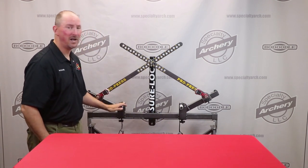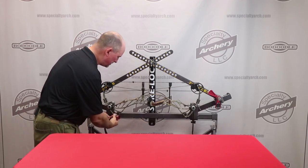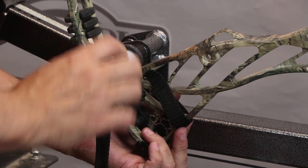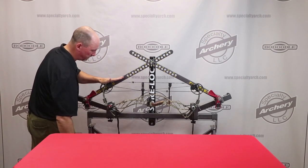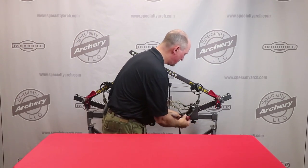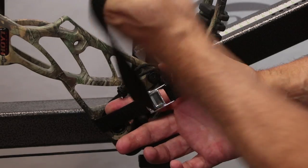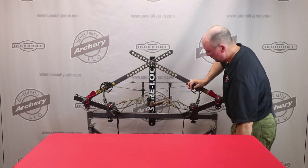Now we've got a bow installed into the press with our straps in place — they're looped around the back. To use those, go over the front of the riser and place the cap over the riser support peg. Draw the strap tight, and that will keep the bow firmly secured into the press. Do the same thing on the other side: run the strap around the front of the riser, onto the peg, and wrap it to get a lot of force on it, tightening the bow into the press. Now the bow is securely contained within the press. This is Michael Anderson with Specialty Archery going over our new ProPress Conversion Kit. Thanks for watching.